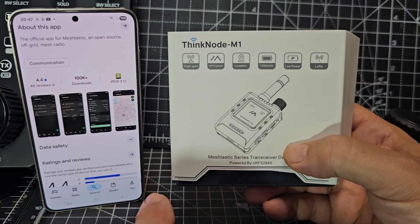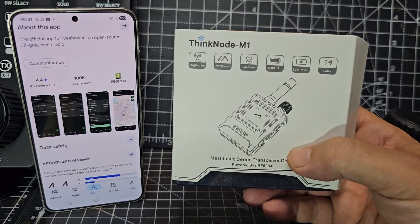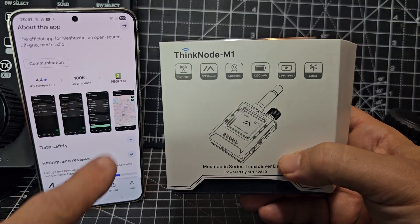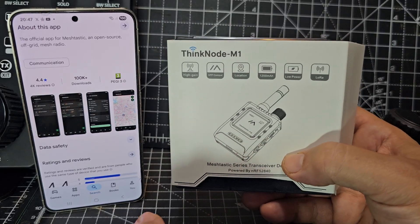Let's unbox the Thinknode M1 Meshtastic device — an off-grid LoRa transceiver. I think it's 868 MHz. We've downloaded the Meshtastic app, and we can also use our PC to upgrade the firmware.